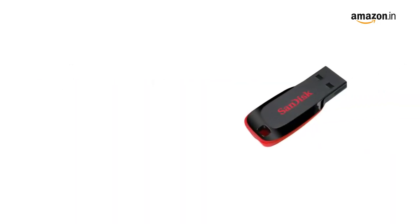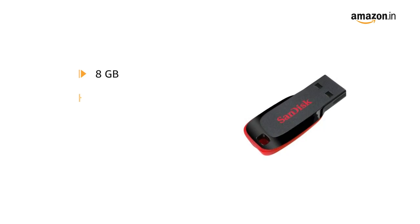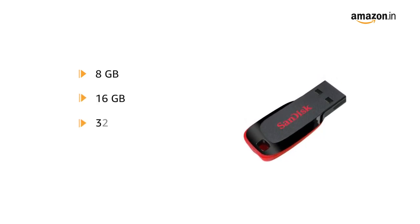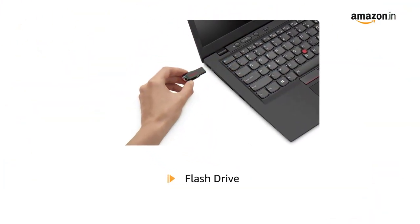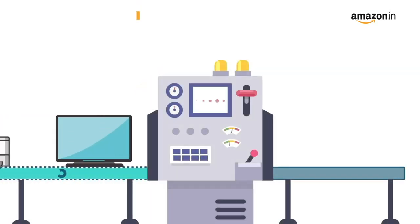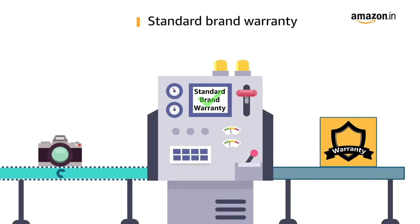This pen drive is available in different sizes such as 8 GB, 16 GB, 32 GB, 64 GB, and 128 GB. The mounting hardware inside the package is one flash drive. This product comes with a standard brand warranty.